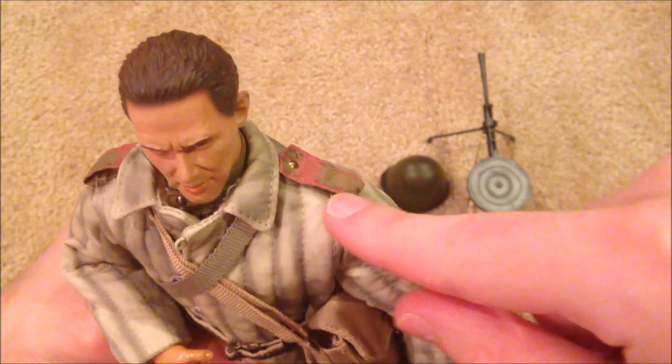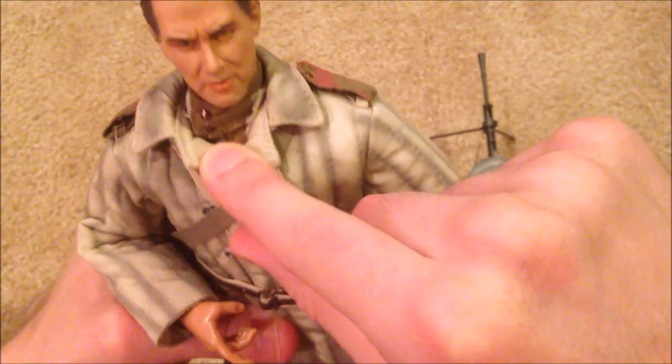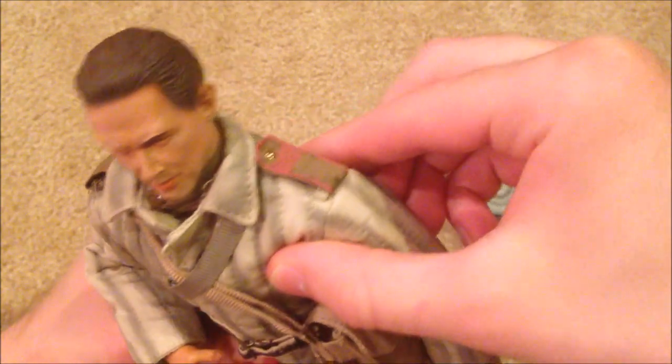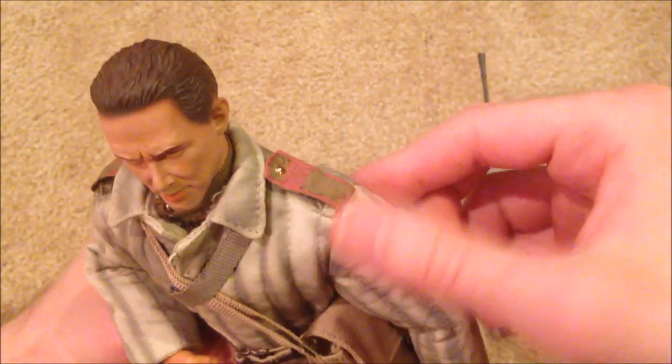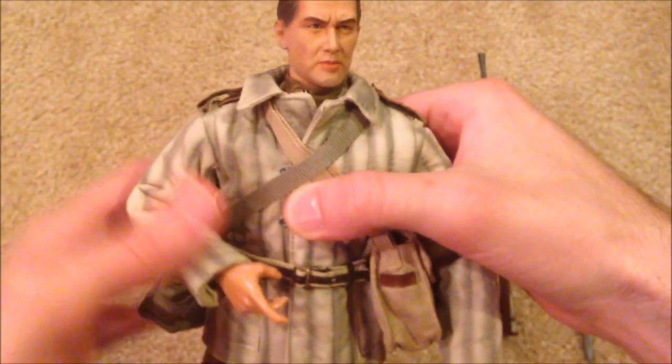You can see I've got the shoulder tabs there. They were actually underneath the quilted jacket on his shirt/uniform underneath, but I took them off and put them onto his jacket to match what was displayed on the box, and I think it looks really good.